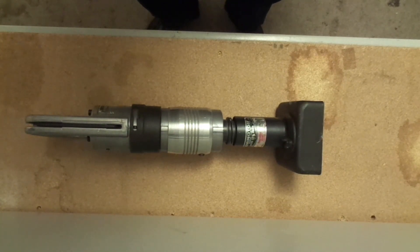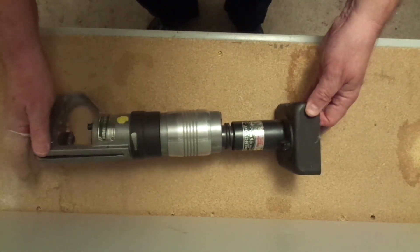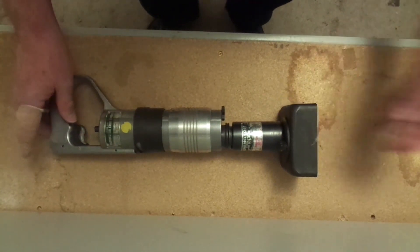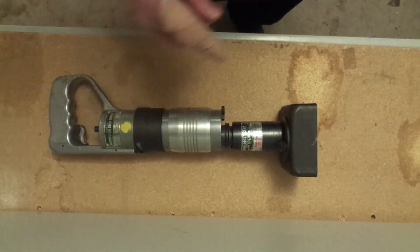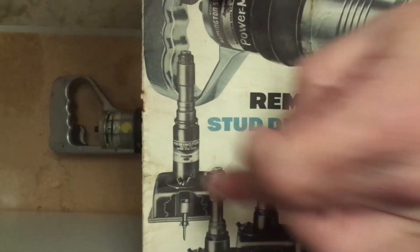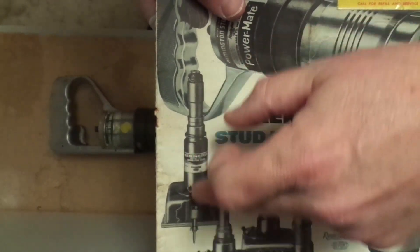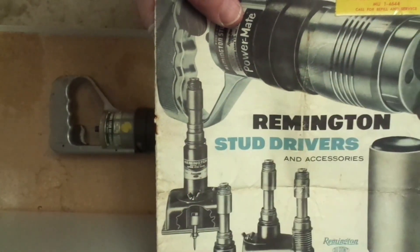Anyway, I'm going to throw up a quick video here of the 455. This one in particular is a K1 version, and this is really an interesting tool, because if you look at the picture right here on the brochure, there's the fastener, and they have what they call a piston.